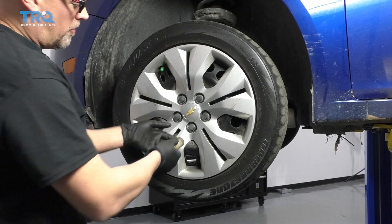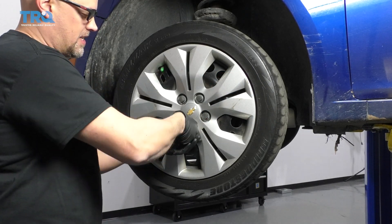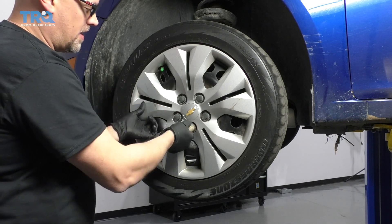I'm going to take this wheel cover off before we remove the wheel. Just use a 19-millimeter socket to loosen up these plastic covers.